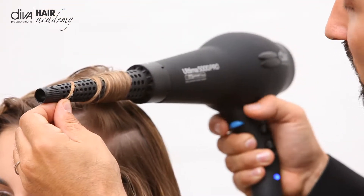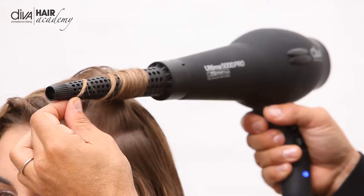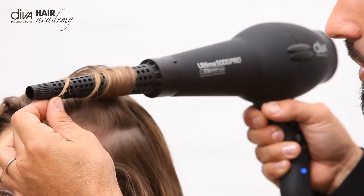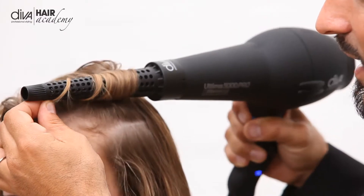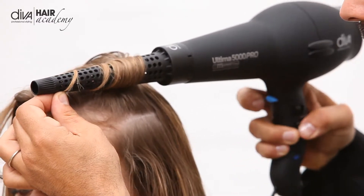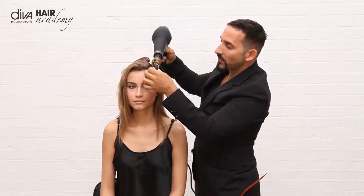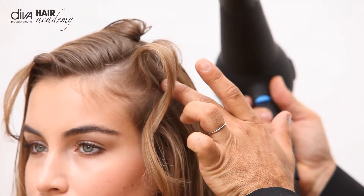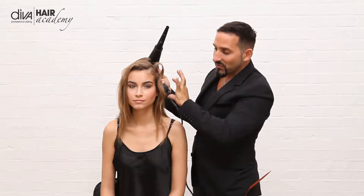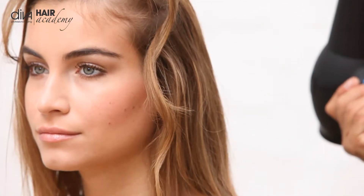I'm using the cold shot here, turning it off and on. Then that lovely lift. Once I turn it off I simply just unravel it, and you can see it creates that incredible bit of volume through there and this great sort of tousle-free curl.